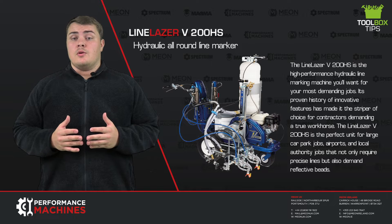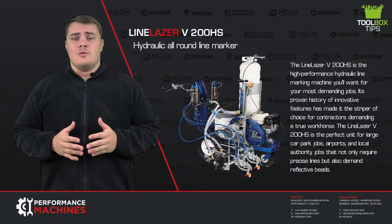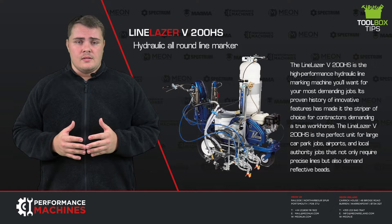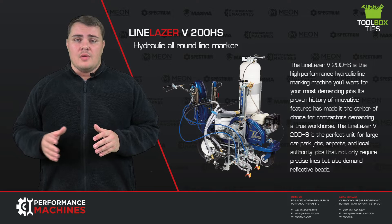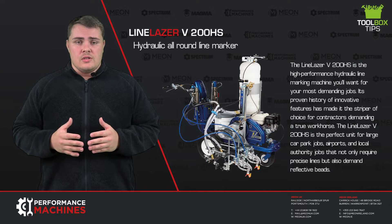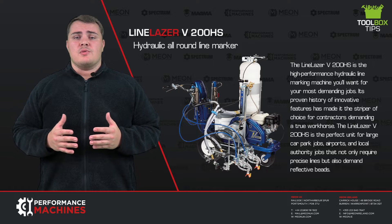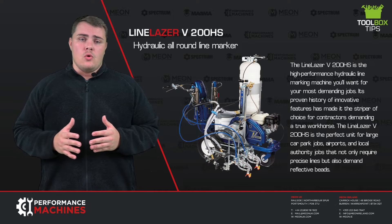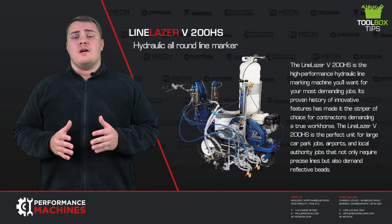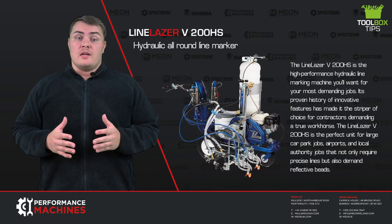The hydraulic system that the 200HS uses is far more sustainable, consistent, practical and requires less maintenance. This system has an advantage over mechanical and electrical line marking machines when it comes to usage. Hydraulic systems are capable of moving heavier loads as well as providing greater force than mechanical or electrical machines. The hydraulic system provides constant force and torque regardless of how fast it is going, something which isn't possible in electrical or mechanical systems.